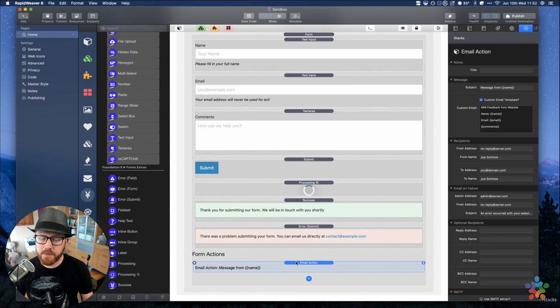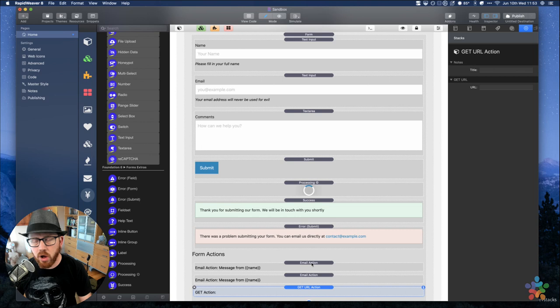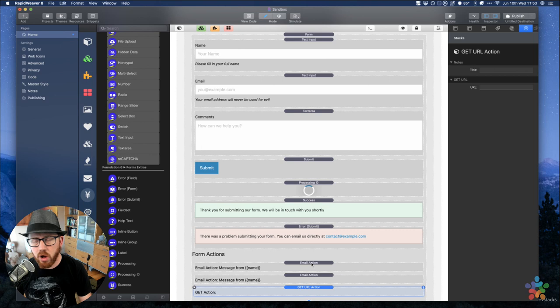Next up are form actions. Forms support multiple actions. By default in this template we're going to use an email action, which is probably what most of you want. There are other actions we'll go over today. One important thing: you can add as many actions as you want. If you want a form to submit two emails, just add two different email actions. Or you can do a get URL action and two email actions — all kinds of different combinations.